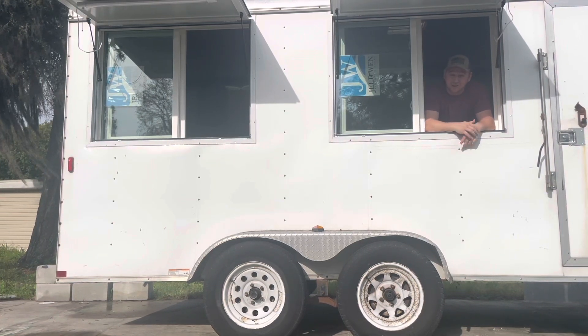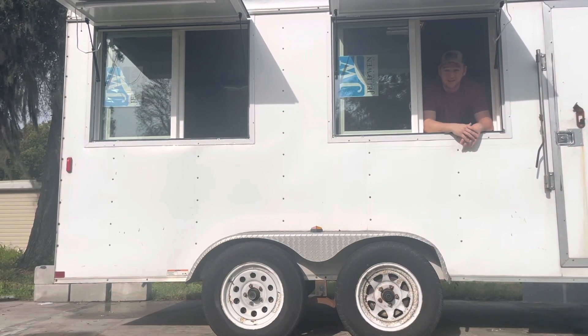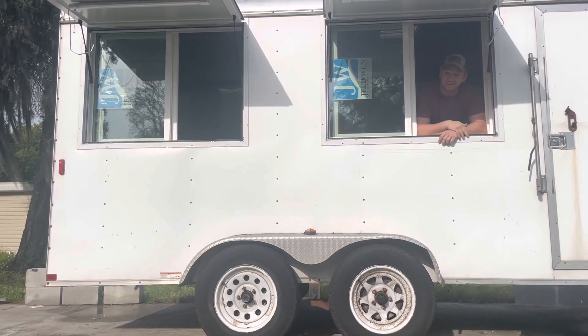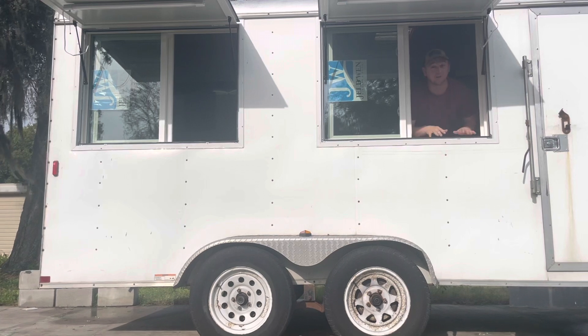What's up guys? Welcome back to the channel — Poor Man's Guide to Building a Food Truck. Today we're going to be going through installing this second concession window. Let's see how we do.